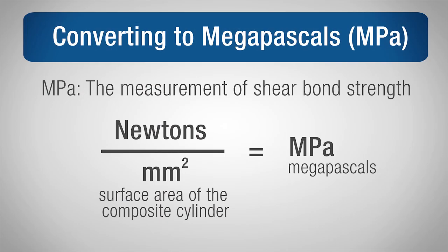The final step was to convert the newton measurement into megapascals, or MPa, which is the measurement of shear bond strength. To do that, the force in newtons was divided by the surface area of the composite cylinder in mm². The resulting number equals the value in megapascals, or MPa.